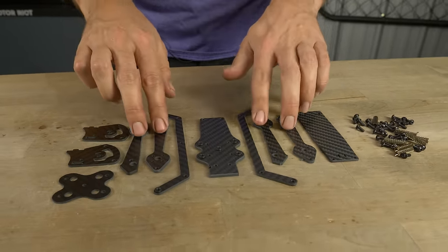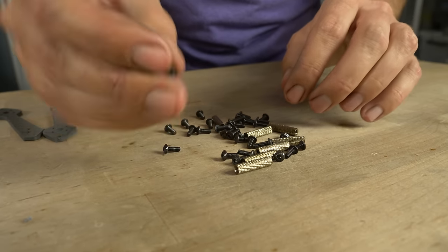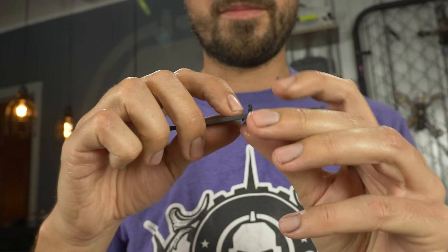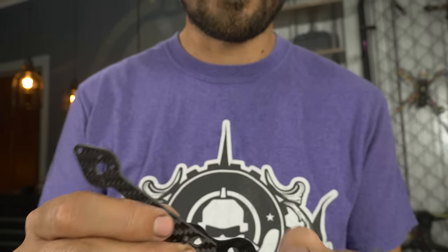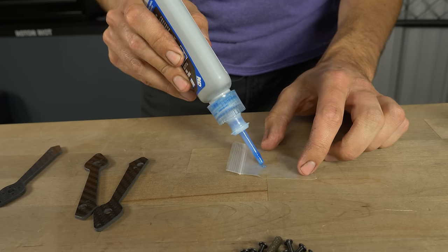First, we're going to assemble the arms to the main plate with the lower stiffener piece. Sort through the screws in the frame kit — almost all are 8mm long, but there are five that are 9mm long. Find those five slightly longer M3 screws. The screw goes up through the lower stiffener, through the arms, and threads into the press nuts in the main plate. The press nuts are on the inside of the drone. I definitely recommend using Loctite — it gets everywhere, it's a mess, but such a good idea. You don't want your screws falling out.